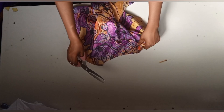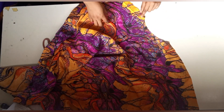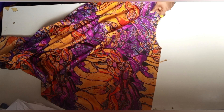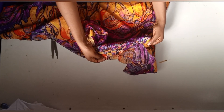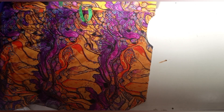This is the back. I'll go ahead and pipe it with a bias tape. After I finish piping it, this is how it's looking. Then go ahead and work on the front pattern.